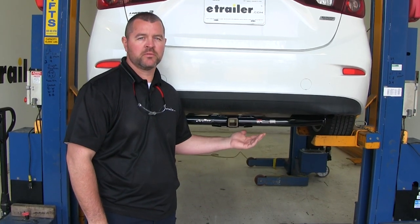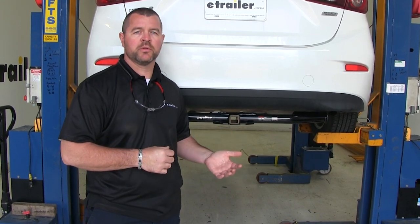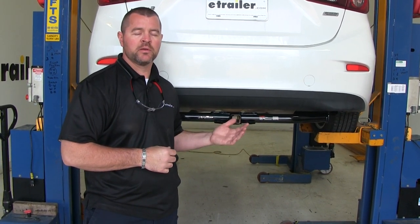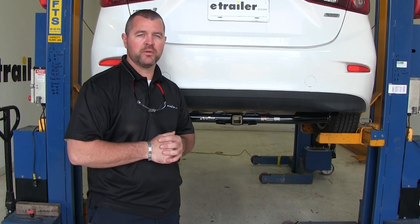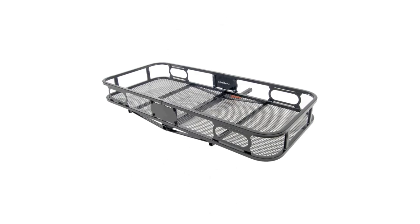As far as the installation goes, it's a very simple installation. There's no drilling or welding required, and it's going to come with all necessary hardware. I do recommend getting an extra set of hands to help lift the hitch into place. Now let's give you a few measurements to help you when deciding on any hitch-mounted accessories you may need, such as a bike rack or cargo carrier.